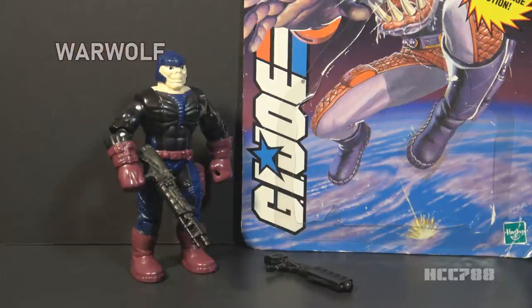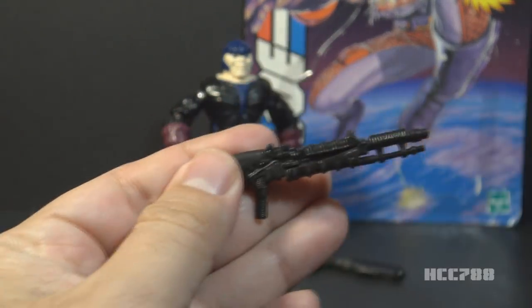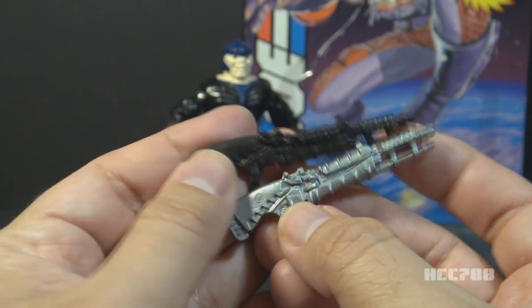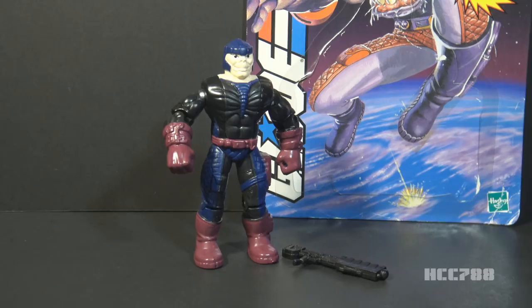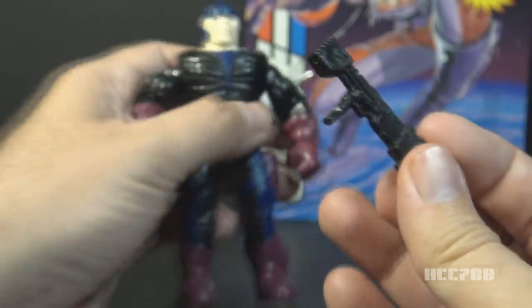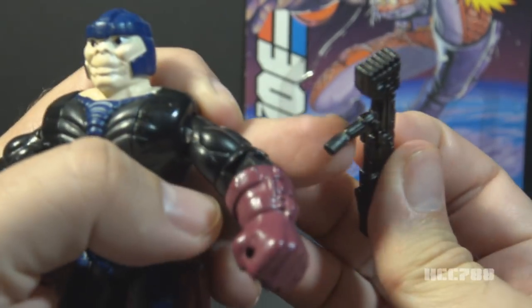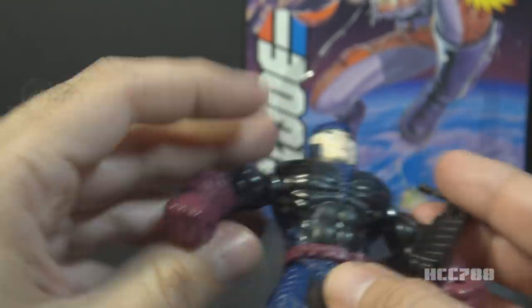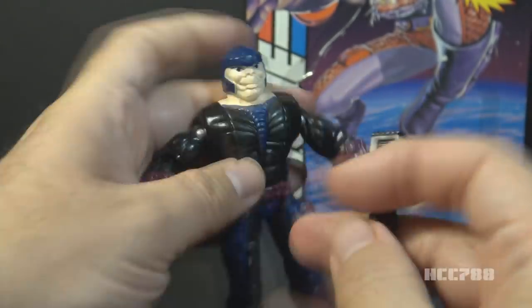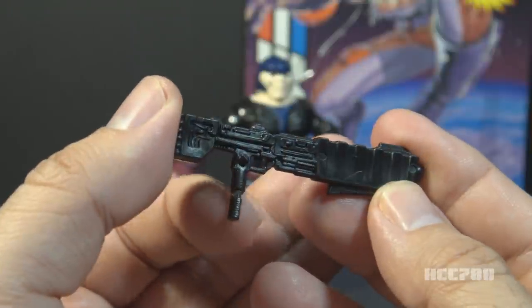Now let's look at Warwolf. Hearing his name, it probably makes you think of the MST3K episode Werewolf. You would probably also expect him to be a wolf-like creature. He is not. Let's look at Warwolf's accessories. He included a space shotgun in black plastic — this is the same as Iguanus's shotgun, just in black. His other weapon has a slight problem — the grip is bent and close to breaking. The hole in his hand is just too small to fit it in very easily, and it ended up bending the plastic. You can see the white plastic stress marks right there. It doesn't fit very well in the other hand either.